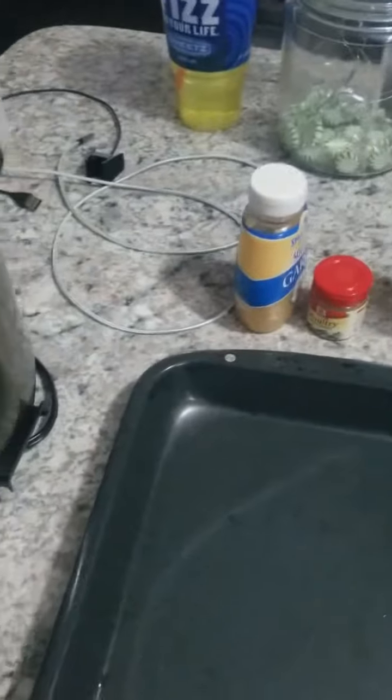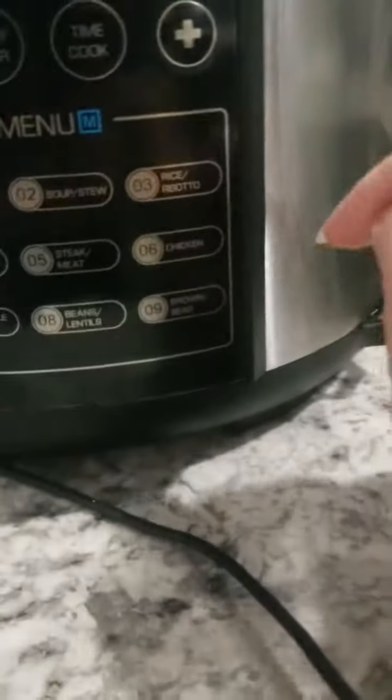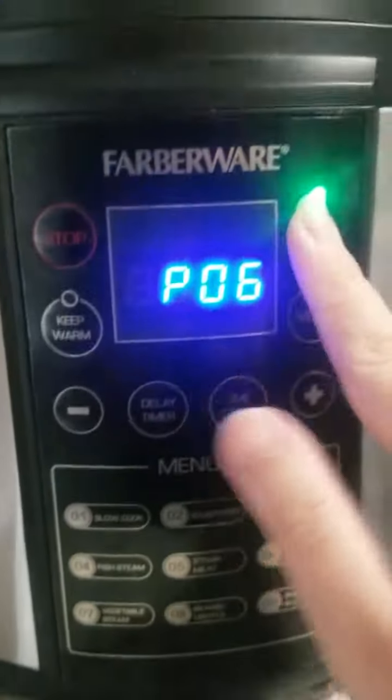So we are going to put the lid on. Make sure that that is that way. Come down here to the menu. Chicken is number six.